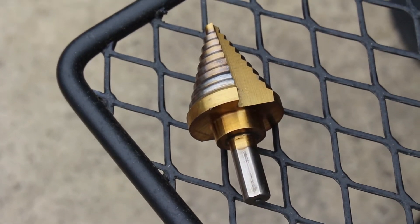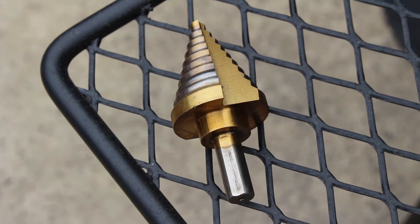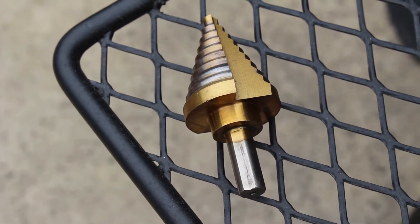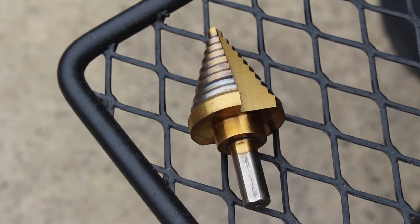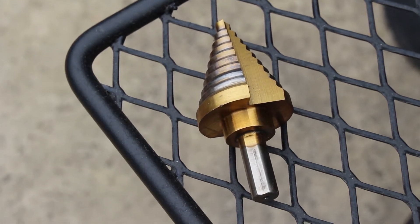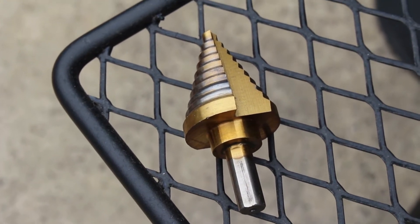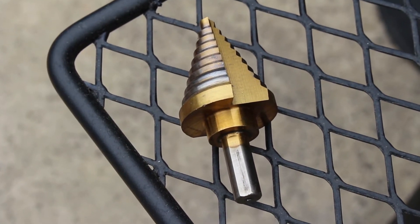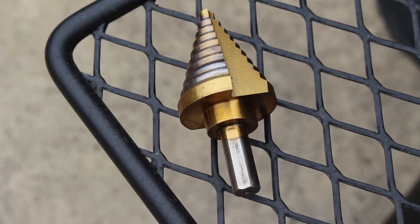The next item you're going to need is a step drill bit, and you need to get one that will go to an inch and a quarter because that's the size hole you need to make for the grommet to fit. You're going to probably drill a pilot hole with a metal drilling bit — I did an eighth of an inch first so I could get this going with a decent pilot hole.